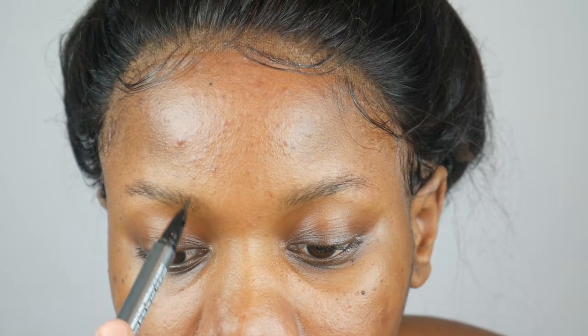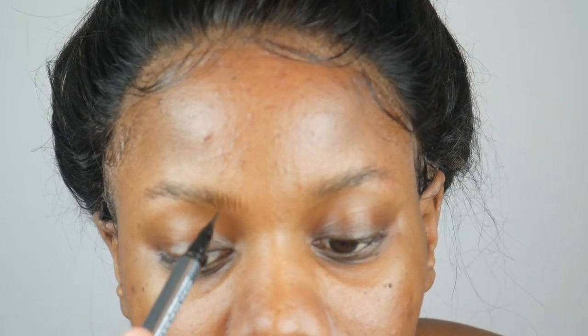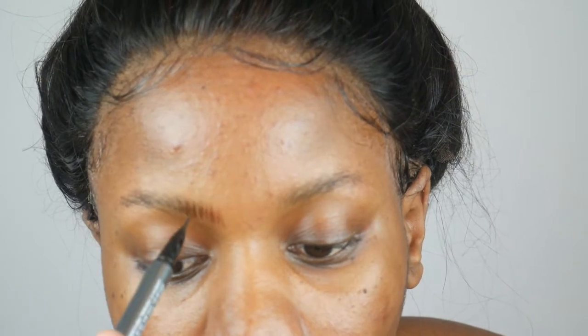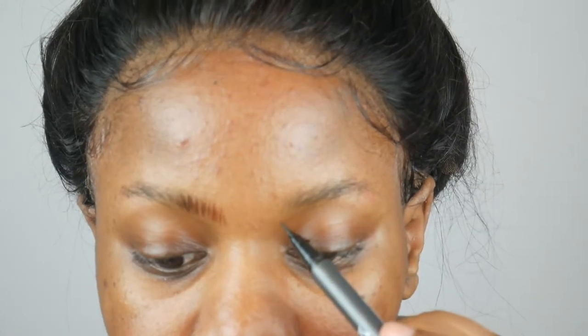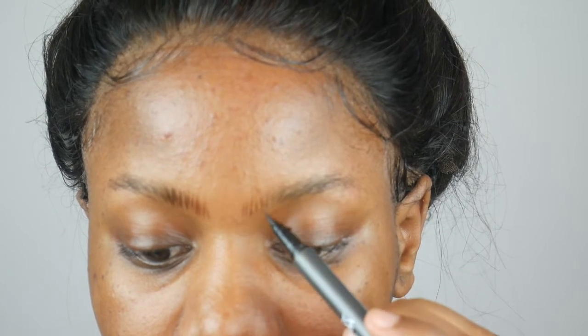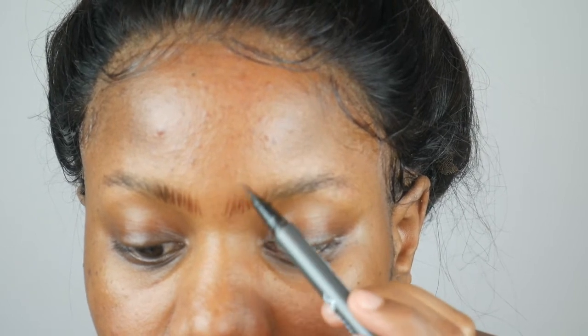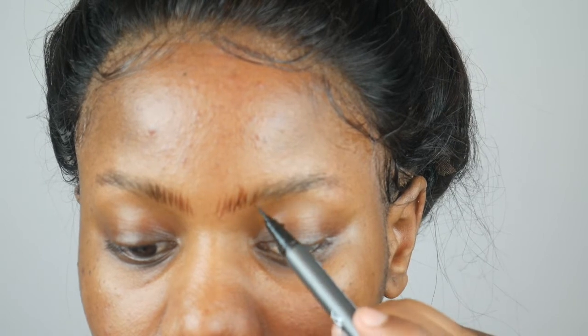I start off with the inner part of my eyebrow and I just draw very tiny strokes — like very, very tiny strokes. You just do that at the inner part of your eyebrows, starting from the bottom and going up. Then I do the same on the other side. I'm literally just drawing tiny strokes, making sort of artificial hair.